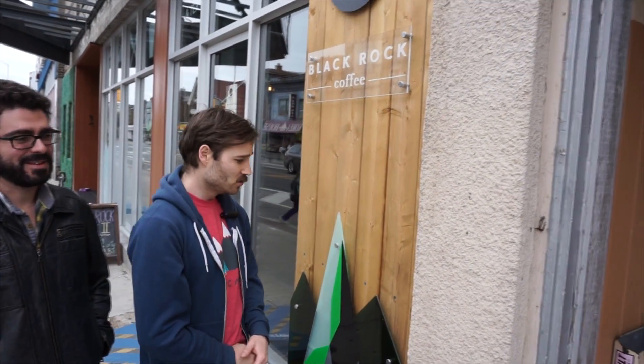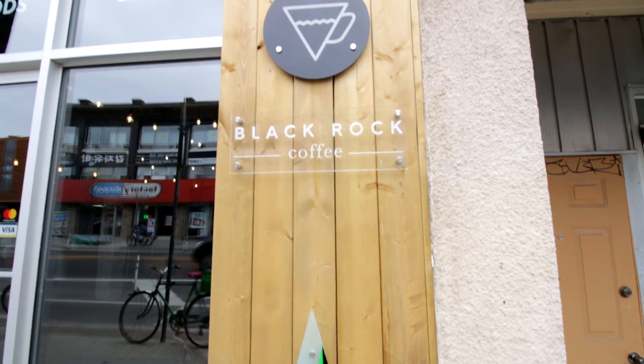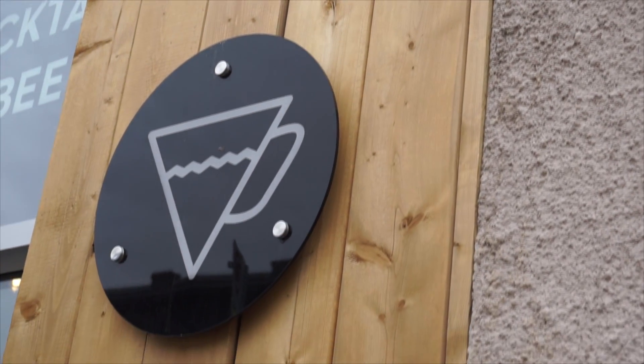My name is Matt and I'm here at BlackRock Coffee with my business partner Mike. We're here to show off our new sign done by Trotec in laser-cut acrylic. This is something that we put a lot of work into and it turned out better than we ever could have imagined.